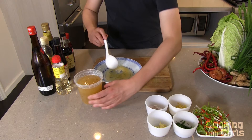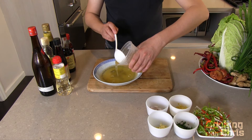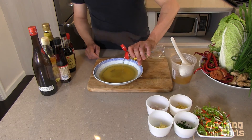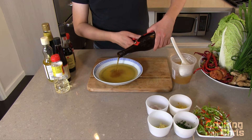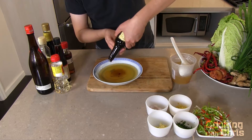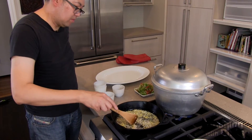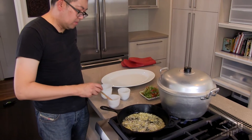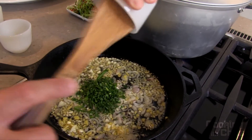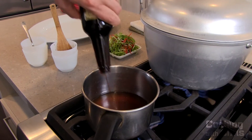Now we mix the sauce. The base is a chicken broth. You can be very creative with your seasonings. I like mirin, Shaoxing or rice wine, white sesame oil, dark sesame oil, and fish sauce. Sauté aromatics with oil in a cast iron skillet until fragrant. Be careful not to burn them. Heat your sauce and then add soy sauce to taste.